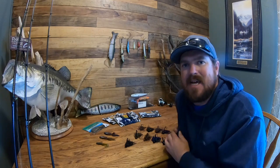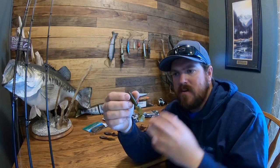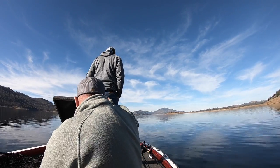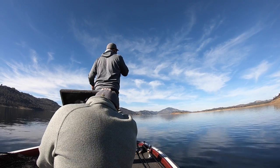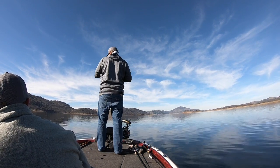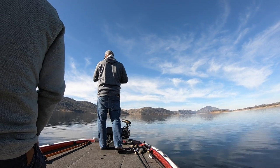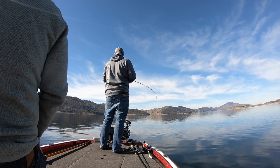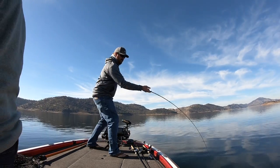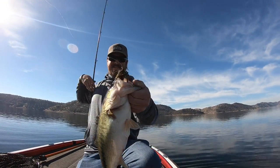I pair all of those up nine times out of ten with a curly tail grub — that's a Yamamoto five-inch curly tail grub. They make a four-inch and a five-inch. I lean to the five-inch because I want that little bit more bulk if I can get away with it. The idea is that if you get in front of a smaller fish, if they'll still eat it, throw it, because your odds are higher of a bigger fish taking a shot at the bigger bait. If you're not getting bit at all, drop down to a four-inch, but don't go small too soon.